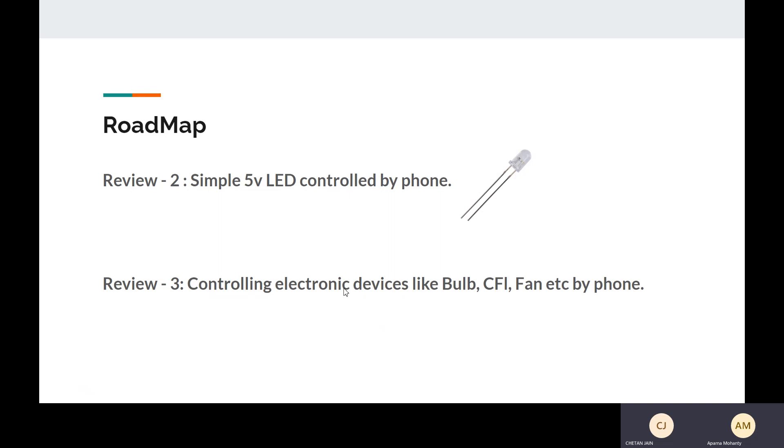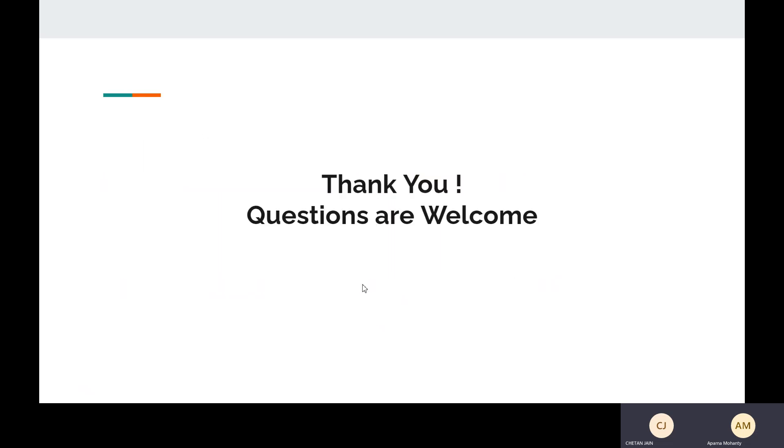Review 3 will consist of the final project. Thank you, ma'am.